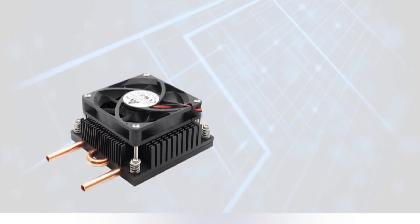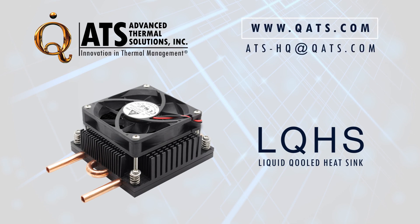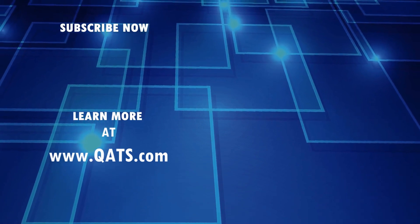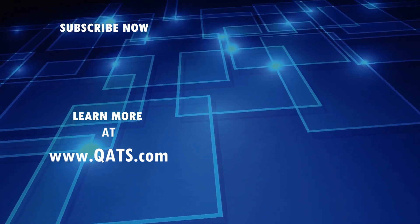For more information on the LQHS family, please visit our website or email us at ats-hq@qats.com.